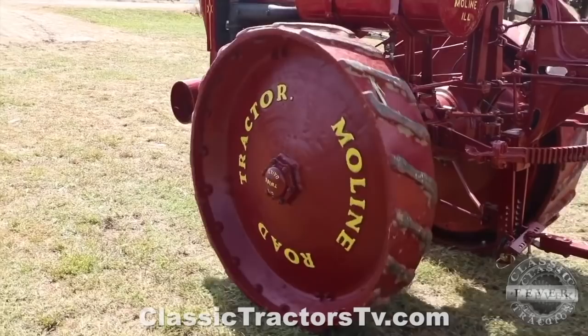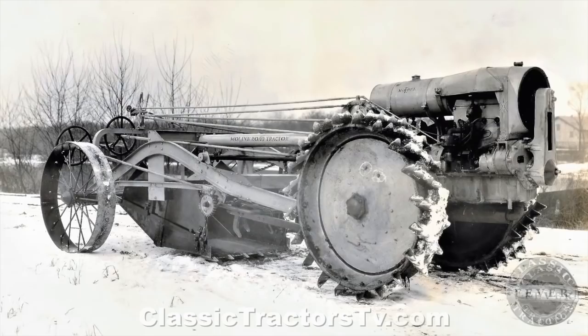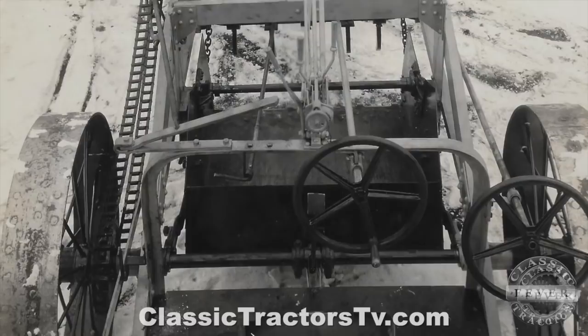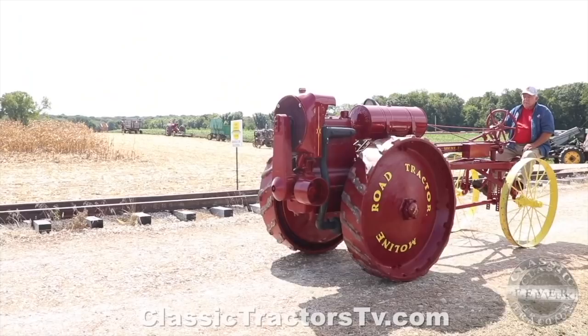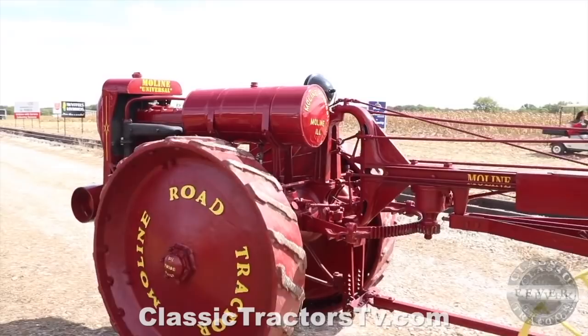What made it a road tractor — we do have some literature that shows it, but we have not seen one. The literature shows a scraper and a grader, and it's kind of a massive unit when you look at the photos. Also, the E had a hood that came back from the radiator to the gas tanks, so that gave it a different look. When they made the road tractor, they were getting close to the end of the run, so to speak. Moline ran into trouble because of the economy, farm economy and so on, and their design. Other tractors were coming on, becoming more popular, and by 1924, they had to stop production.